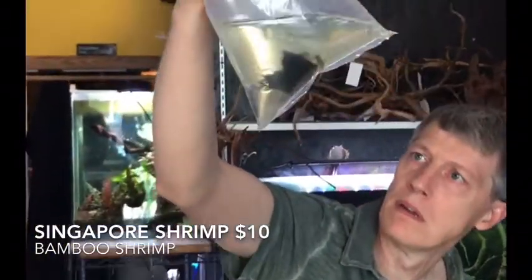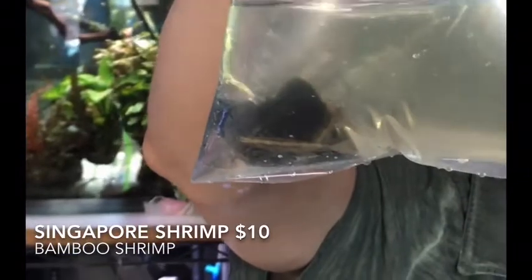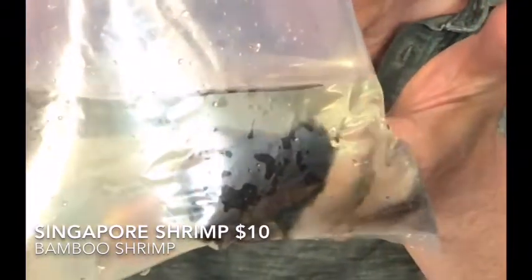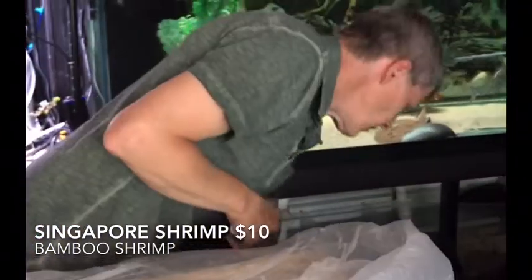Next we have Singapore shrimp — kind of small on these guys. They've suddenly been hard to get. A lot of your Asiatic stuff has gotten really hard to get in recent months, so I grabbed these just as soon as I could find them. Cool shrimp — I love filter-feeding shrimp in general.